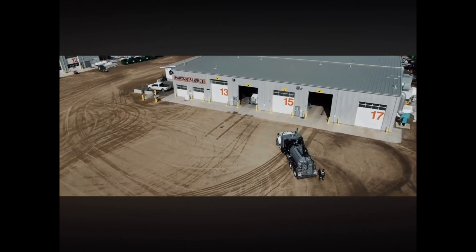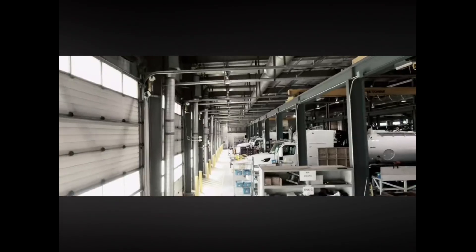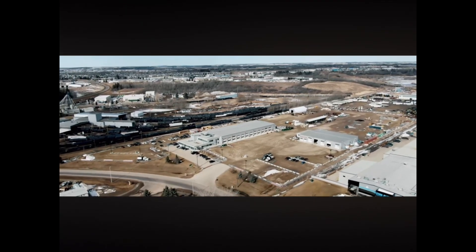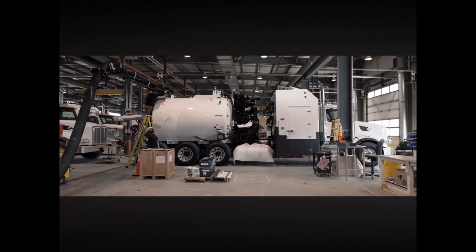Tornado Global Hydrovacs has been building hydro-excavators in Alberta, Canada since 1984. They're manufactured in a 60,000 square foot state-of-the-art facility in Red Deer. Tornado Global Hydrovac was the first to design and build what we now call the Western Canadian-style hydro-excavators.